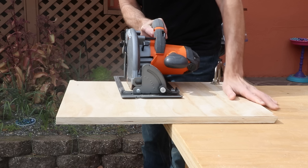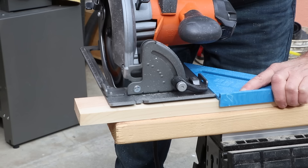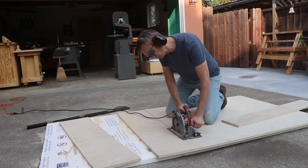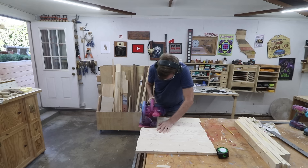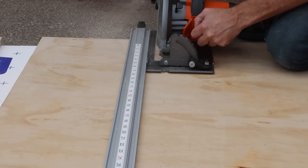A circular saw isn't a tool you'll use for finish woodworking. It's more for prepping wood for other tools or for bigger construction projects that don't require high precision — say, framing out a shed. As part of my workflow I usually break down a full sheet of plywood with my circular saw into pieces small enough to manage on my table saw. There are also some boards I need to cut that won't fit on a table saw. If you use a straight edge you can actually get pretty good results with it. Like a table saw, it's only for making straight cuts.